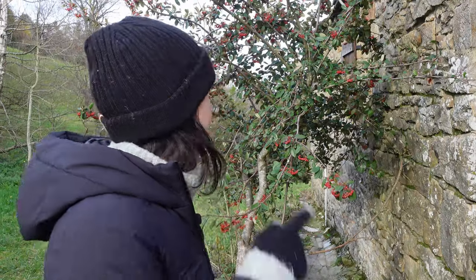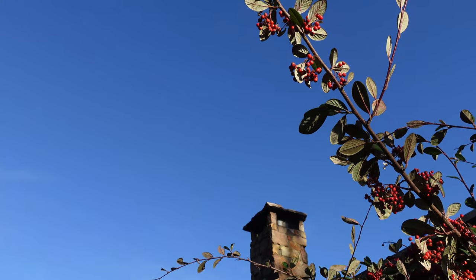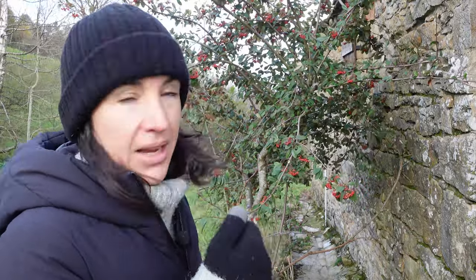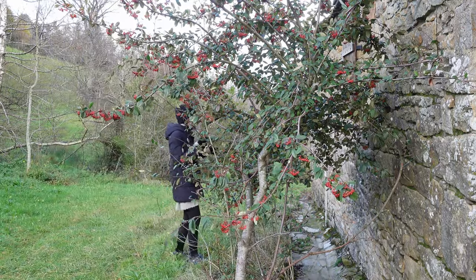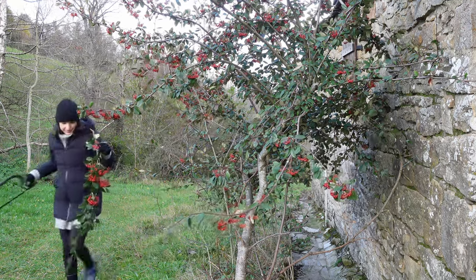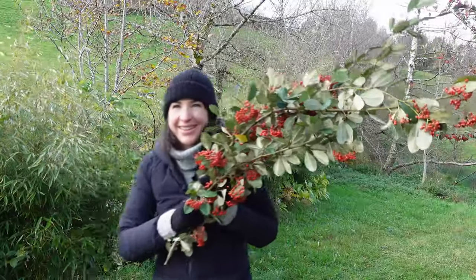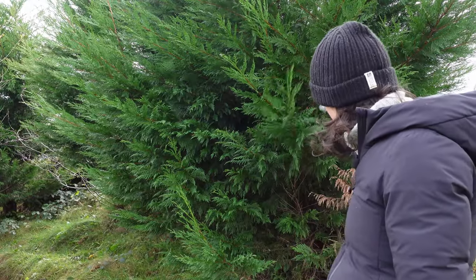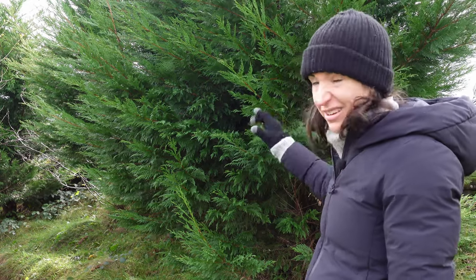The first thing I'm going to get is branches from this lovely berry tree - I don't know exactly what it is. We asked some neighbors who are experts in plants and they said it is not a relevant indigenous plant and we can cut it without any issues. I think the red berries are just perfect - they look very Christmassy. I don't want to cut too much because perhaps birds will eat them later when it's cold. Then we have some of this huge hedge material - perfect to make garlands and wreaths and to just decorate for Christmas.